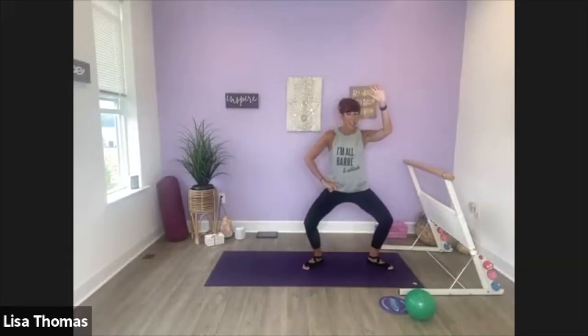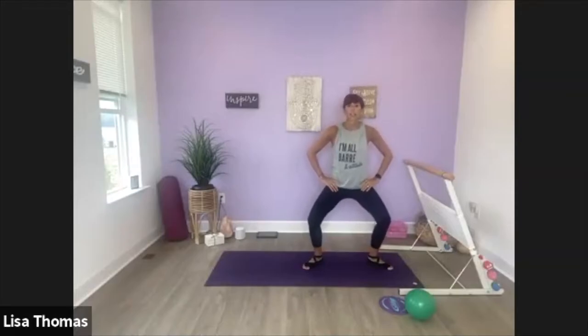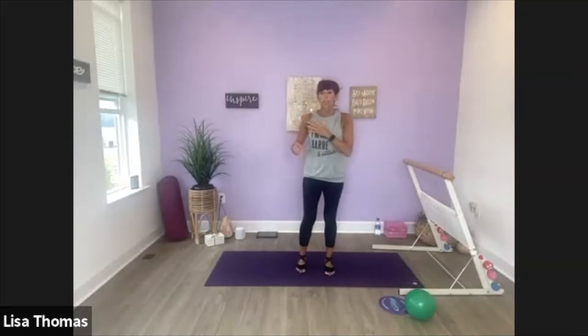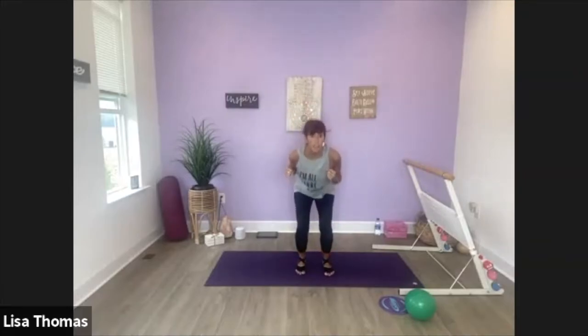Walk in. So feet parallel. We're going to come down to the squat with an arm punch, starting with your left arm. So bring your elbows by your thighs. As we stand, we're going to punch across. Now other arm comes across. So we're starting to wake up the obliques here, and the arms. Down, punch.